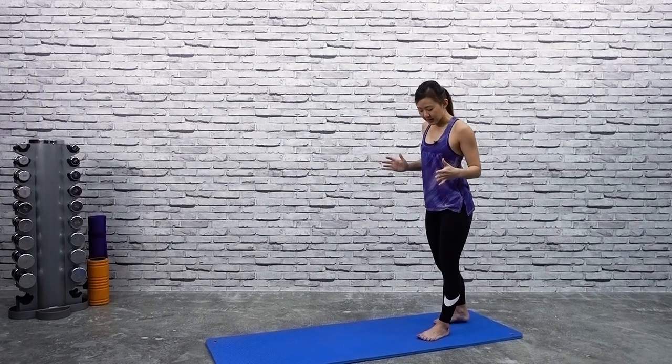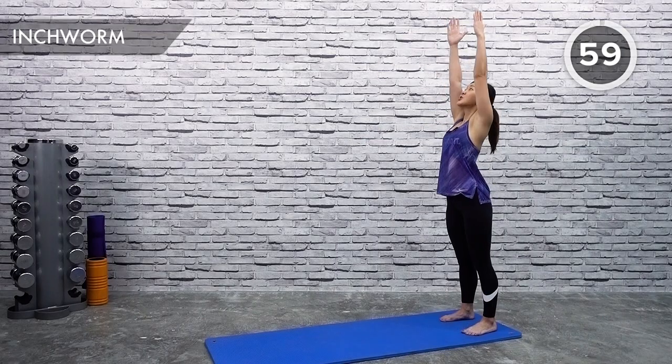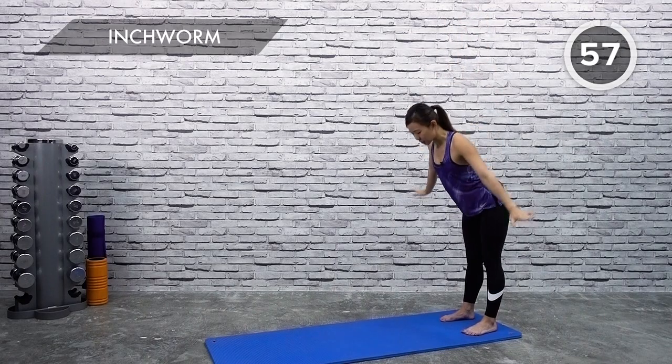Start by standing right at the corner of your mat — this stretch will not require a lot of space at all, so you can do this in your bedroom. The first stretch is going to be the inchworm. I want you to stand at the corner, just reach up, stretch up, look up, and reach down.